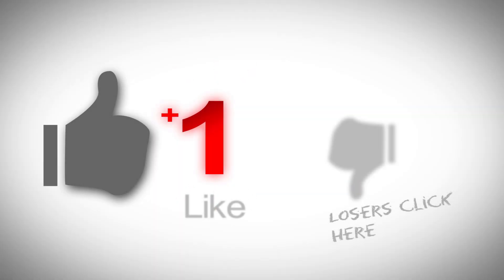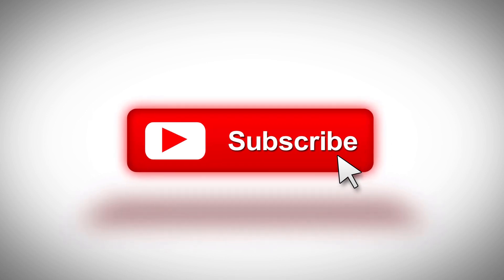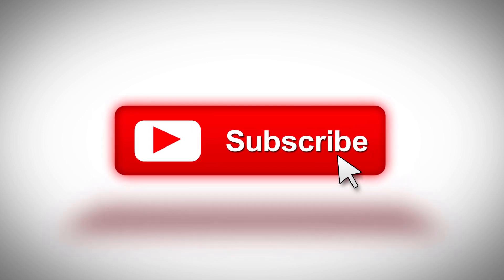If you enjoyed this video please like and share it and subscribe to the channel for more great content. Game on and continue to support our wonderful hobby.